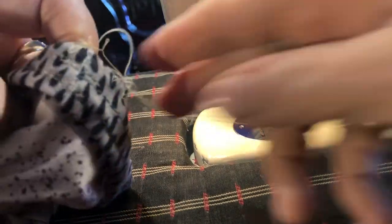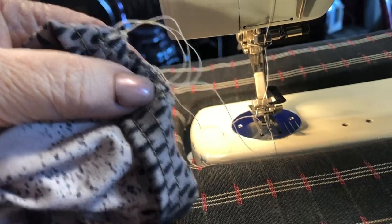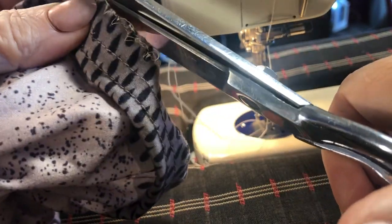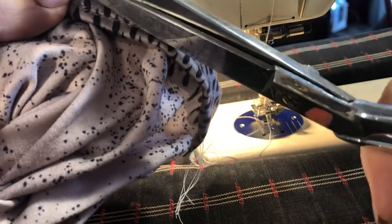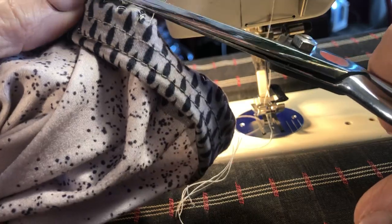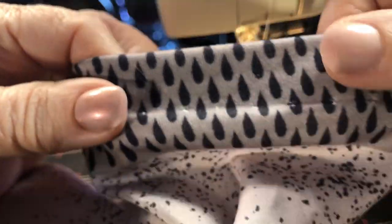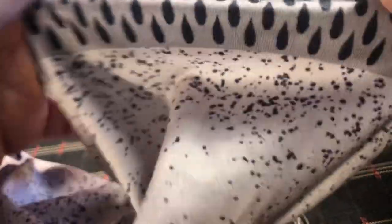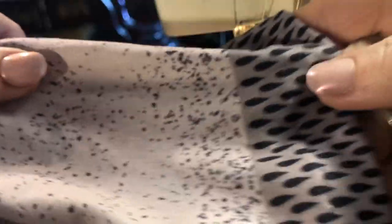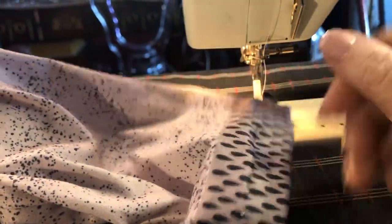Now always cut your threads. When I was in Home Ec, I did a perfect job one time. I didn't cut the thread behind the button and she marched me down to a B. I was mad, but she held me to greater expectations than the other kids because I already knew what I was doing. Here it is — see it? Hemmed. I didn't have to cut anything off because it doesn't matter. That's how you do it.